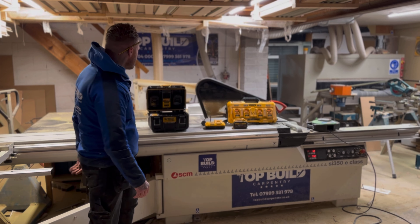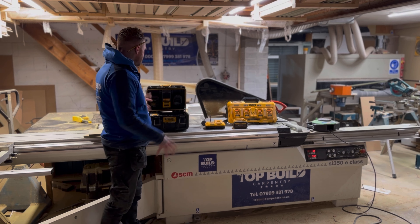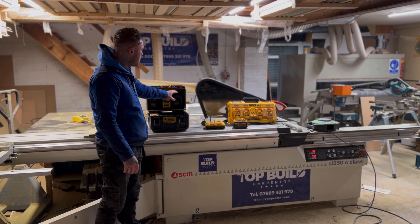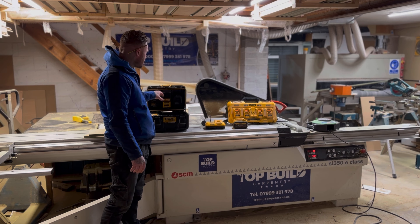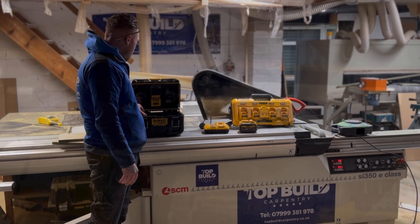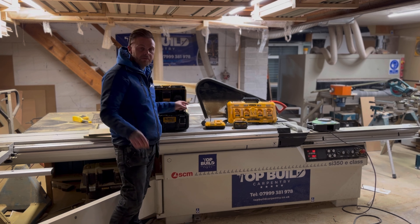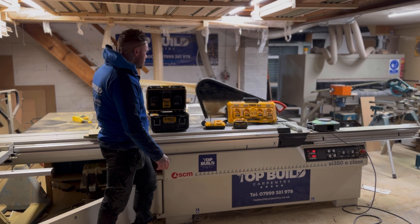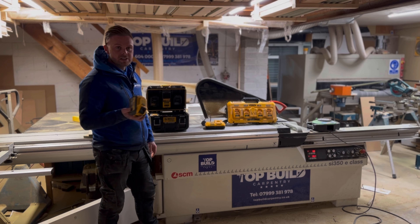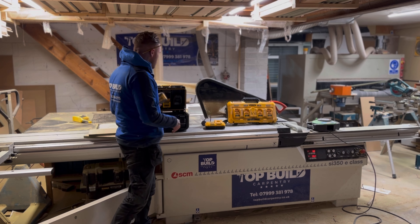Hello and welcome to another Top Build Carpentry tool review. Today I'm going to give you a full review on the DeWalt battery and charger system — the DWST83470 — and why it's a must-have for my van. I'll also be showing a couple of other DeWalt products I couldn't live without and give you my overall view on why I think they're good.